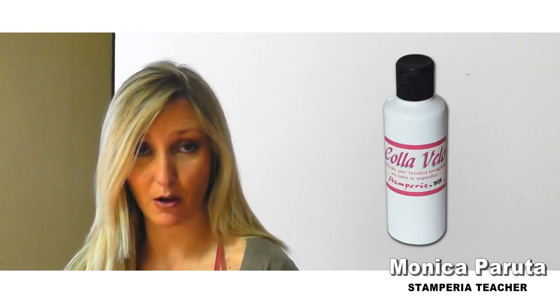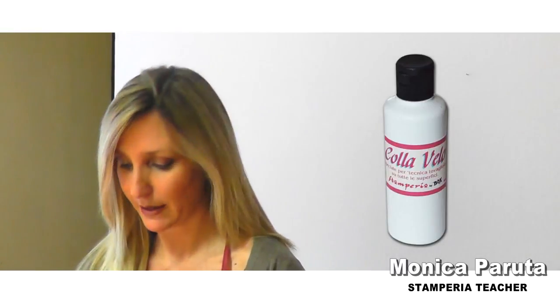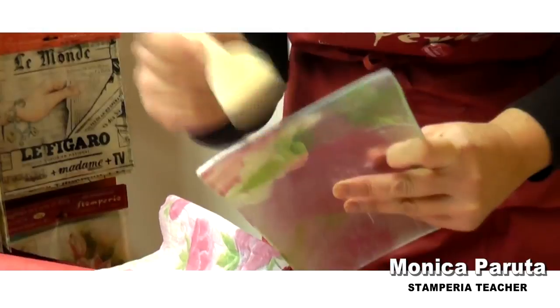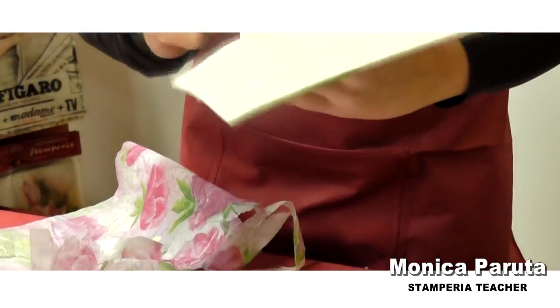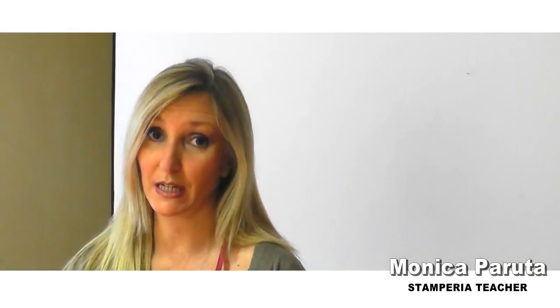Just remember to glue it with collavello only on the top of your paper. Also remember you can use it as a background for your decoupage first — rice paper napkin as the base layer — and then you can glue the decoupage paper on top of it.